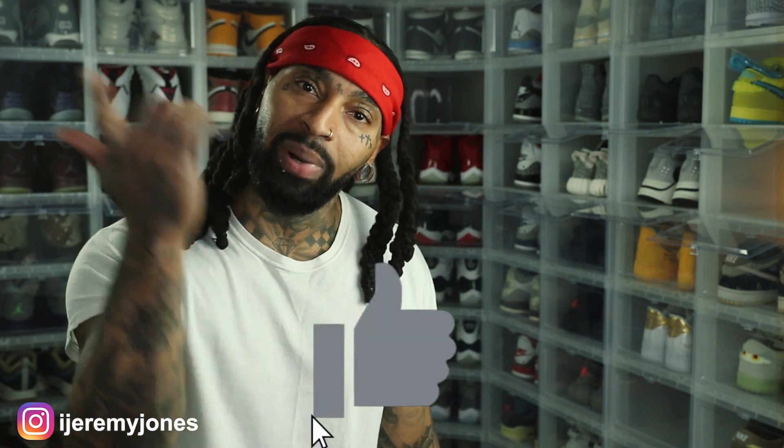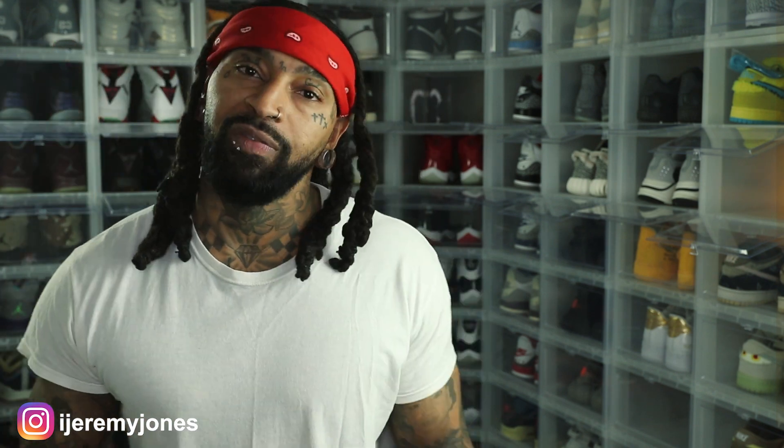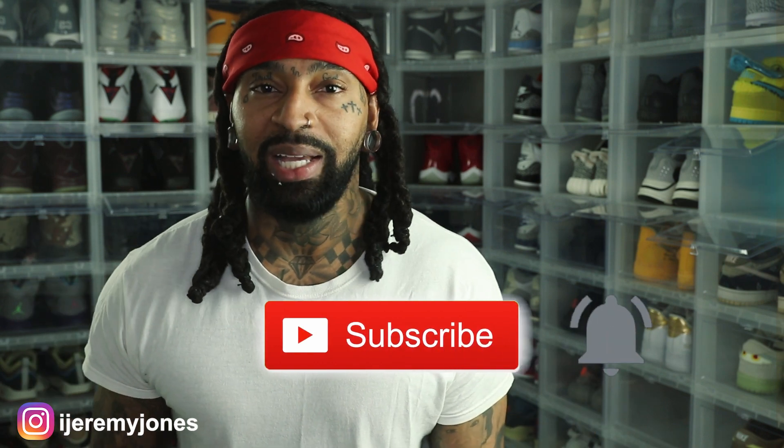I want to know what you guys think down in the comment section. We'll be going after these on February 7th, retail at $140. Let me know if you think they're drip or skip. Y'all be sure to hit that like button — it really helps the channel out. And if you're new, consider subscribing. My name is Jeremy Jones, thank you for watching, and I'm out.